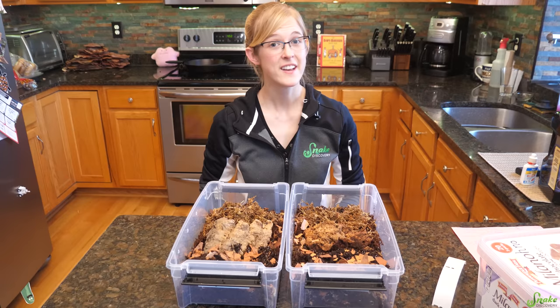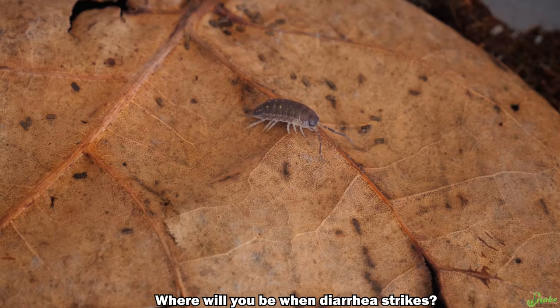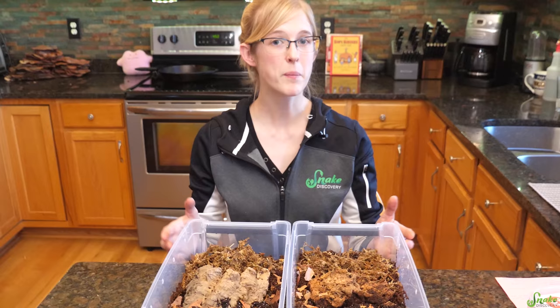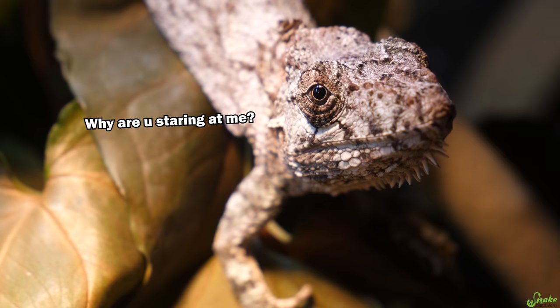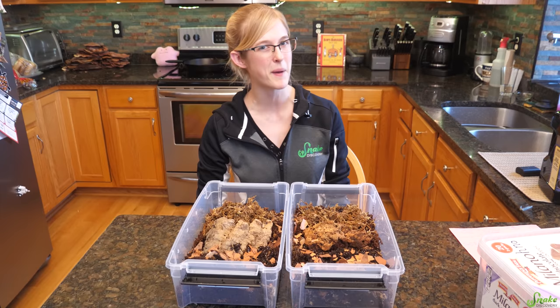Now let's talk about temperature and humidity. You can keep isopods at room temperature — the 70s Fahrenheit is fine, and they're most productive in the mid to upper 70s. If it's cold where you live, you might want to invest in a thermostated heat mat on the side of their container. We keep ours in a closet because isopods are nocturnal and most comfortable in the dark. For humidity, if housed with a tropical reptile the humidity should be fine. If kept in their own containers, mist with dechlorinated water one to three times weekly depending on how dry it is where you live.